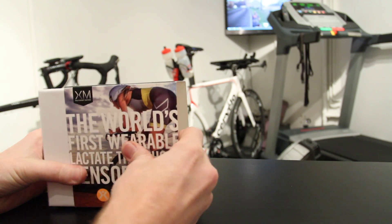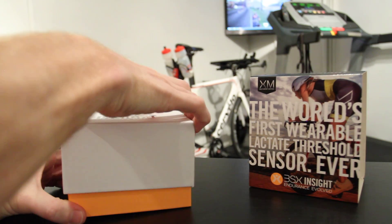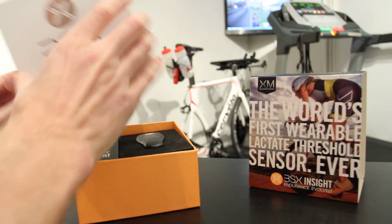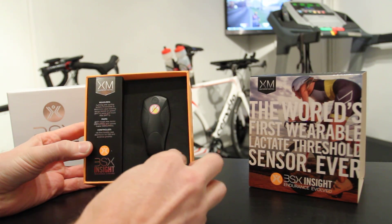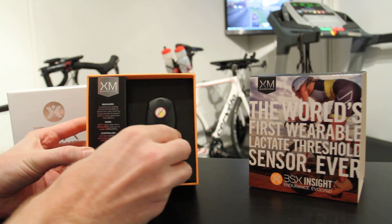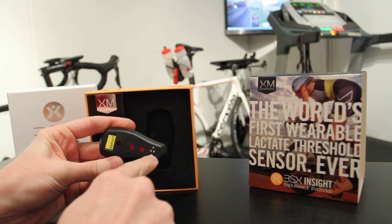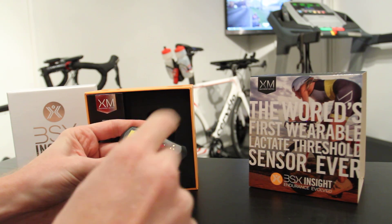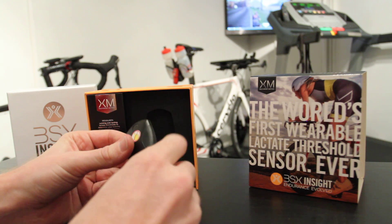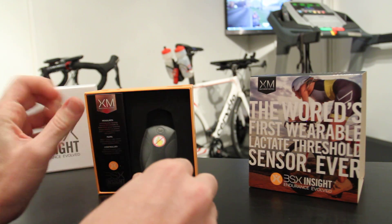We'll go ahead and remove the outer sleeve here — pretty straightforward — and take the inside of the box out as well. On this side we've got the sensor. On the back of it you'll see it's got one of the charging ports down at the bottom, and here are the optical components that shine back through the calf muscle, allowing it to read or make an estimation on the lactate threshold.